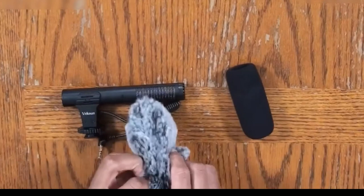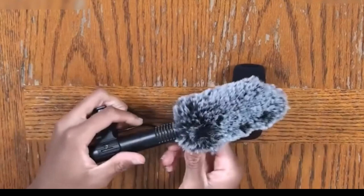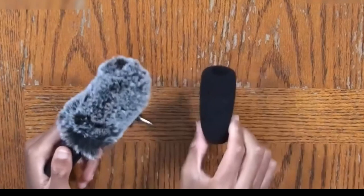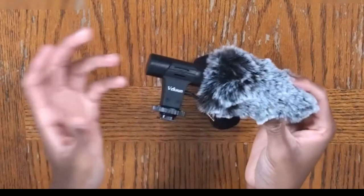You guys can see the build of it — typical. The 3.5mm aux cable is what you would actually plug into your DSLR camera or your phone, depending on your usage. Right here we do have a few sound settings: it has off, zero decibels, and then it has plus 20 decibels, meaning you can increase or give the microphone a little more increase in audio loudness. If I turn this on right now, you guys can see it's going to turn green, and obviously I can set this up to 20 decibels. So we're going to move on to the testing and demonstration portion of this video.